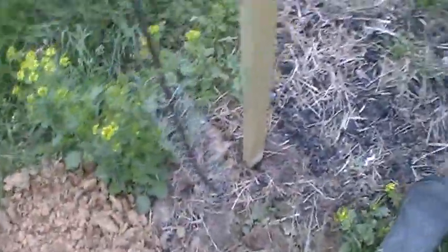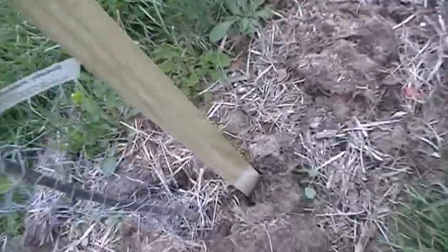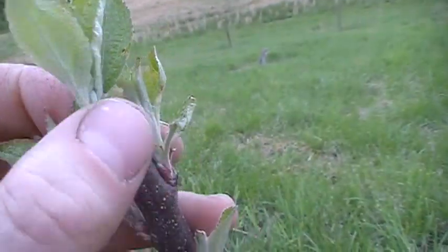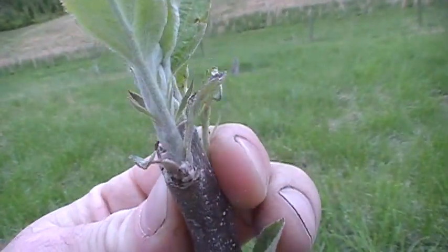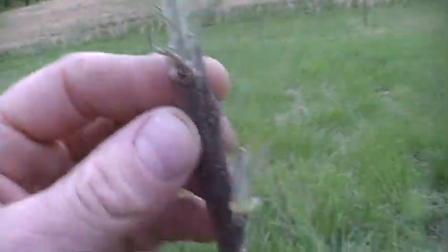This one doesn't have much growth coming out yet, so we're not going to worry with any of it. Sometimes I take a look to see if anything's growing out of the rootstock — you'll want to pinch that off. Here I can see three different leaders and I'm going to take out two of them — one, two — and leave one heading up the stake.